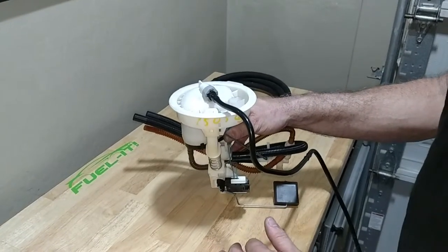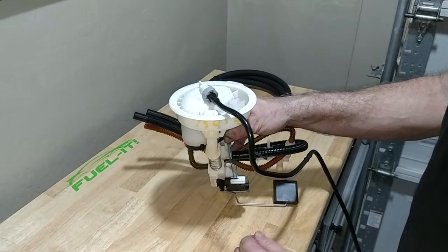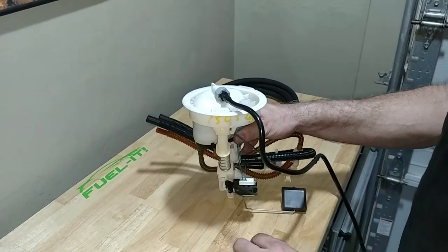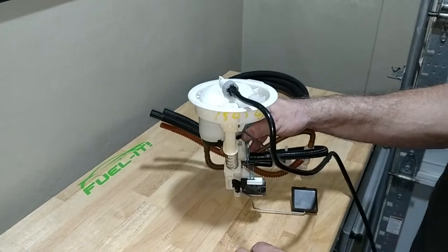This is Steve with Fuel It!, and this is the overview of our new ES6 Fuel Line Upgrade Kit. This kit replaces the stock fuel line from the driver side filter assembly all the way up to the LPFP sensor assembly that connects to the HPFP.